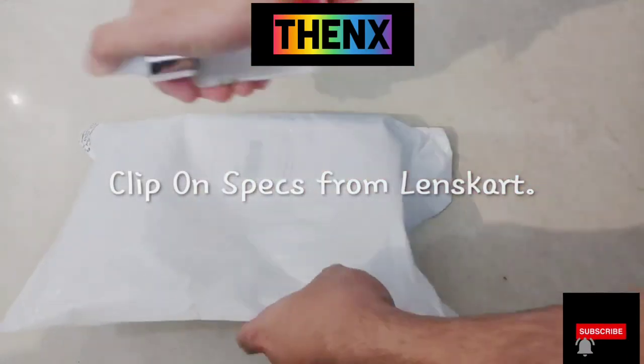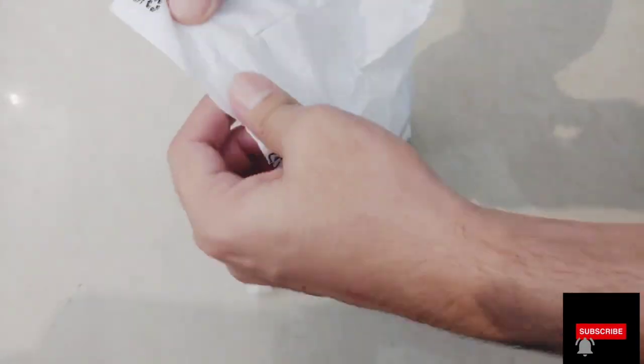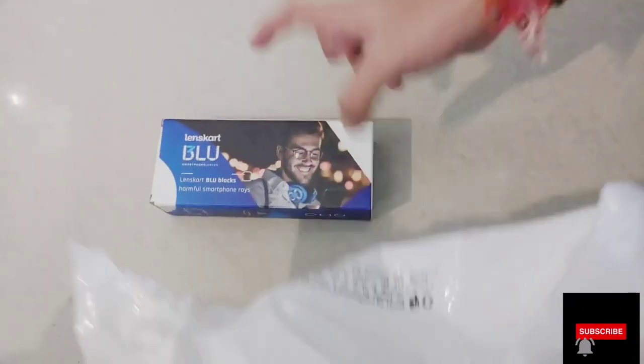Hello guys, how are you guys? Today I am doing a special item unboxing for them — this is for those who are wearing specs, and which are very small.